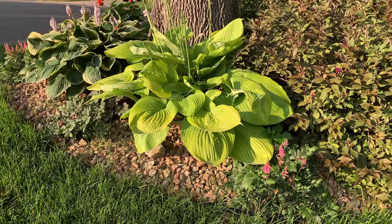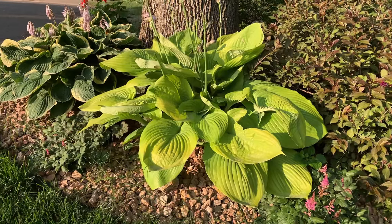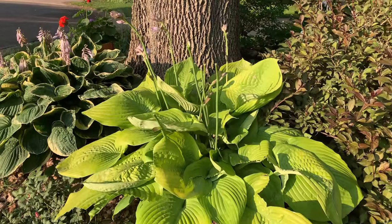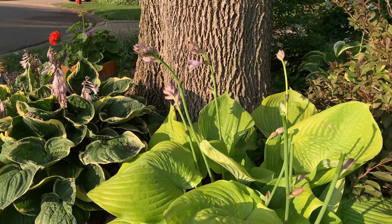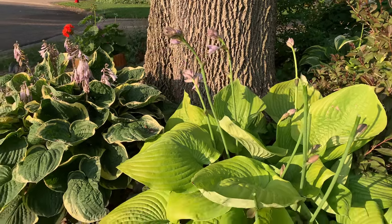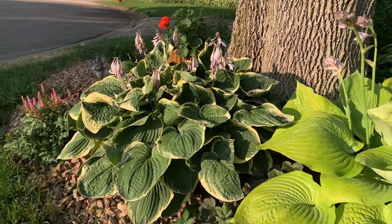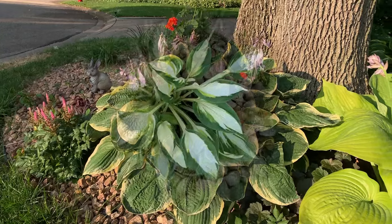Hi, welcome. My name is Nancy. I garden in Zone 4B, Minnesota. I am so excited to show you most of the hostas that I have grown in my garden. I will be showing you the hostas in my front garden and the garden around the house. I have more hostas in my backyard or woodland area, but due to deer damage, I'm not able to show you that this year — probably next year.